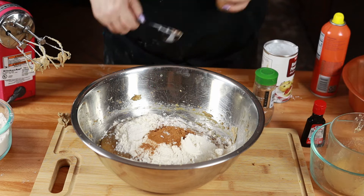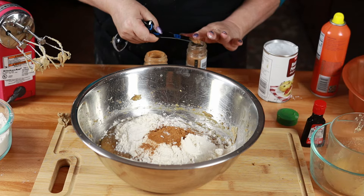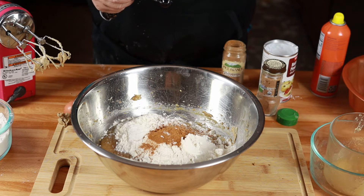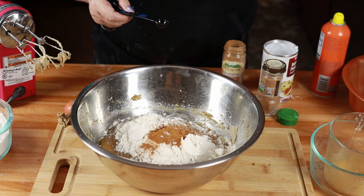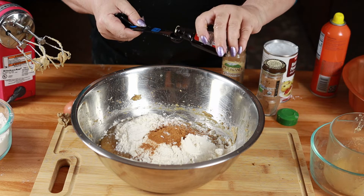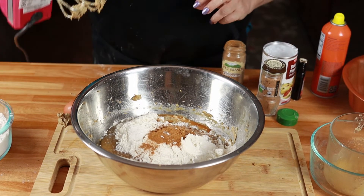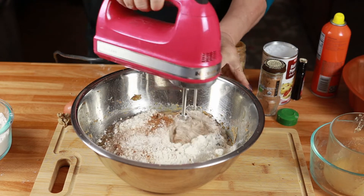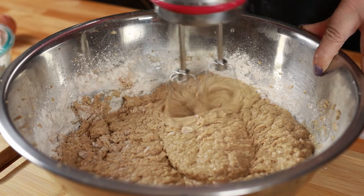We are going to add one tablespoon of baking powder, then one tablespoon of cinnamon, and a quarter teaspoon of nutmeg. Nutmeg is one of those strong spices, so you don't want to use too much of it — it smells like Thanksgiving in here! My next ingredient is a half teaspoon of maple extract. If you don't have maple extract, you can definitely use vanilla extract; it's just not going to give quite the same caramel flavor.